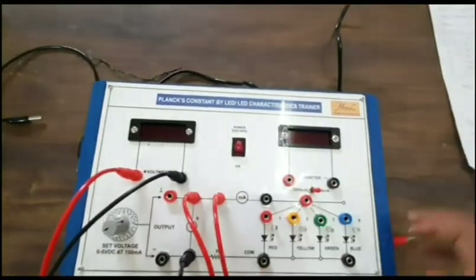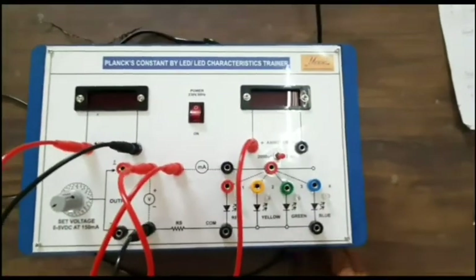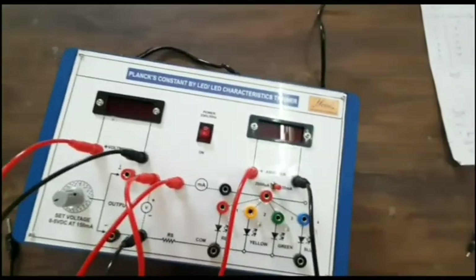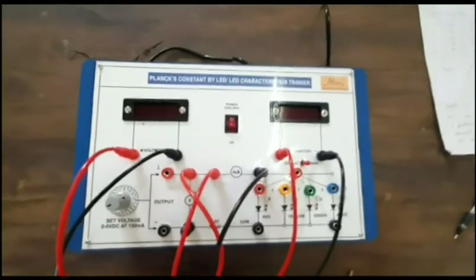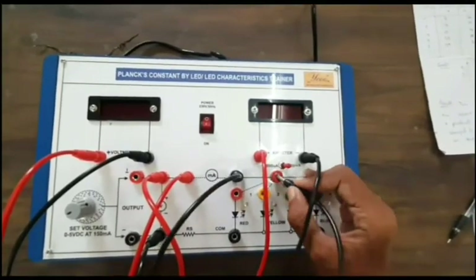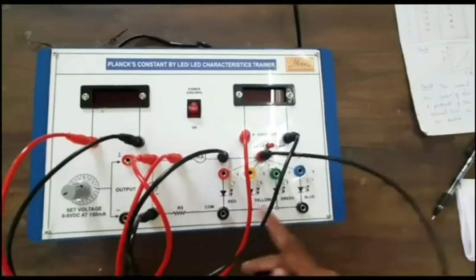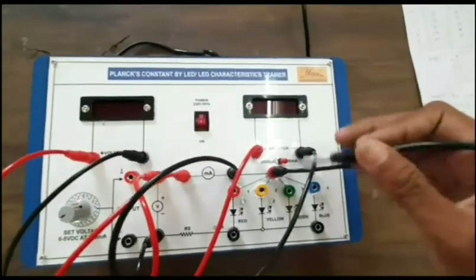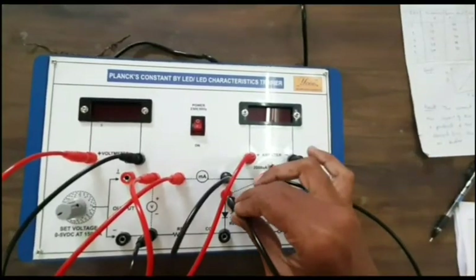Connect the positive terminal of the ammeter to the positive terminal, and the negative terminal of the ammeter accordingly. We can vary the value of current and voltage across different LEDs. This terminal is for the ground connection. Using a patch cord, we can connect across all the different color LEDs and note down the current and voltage readings.